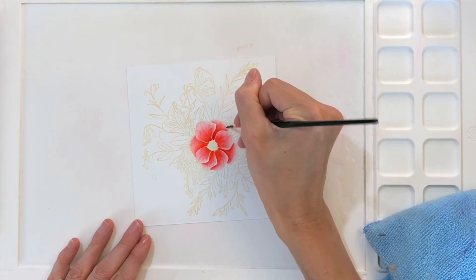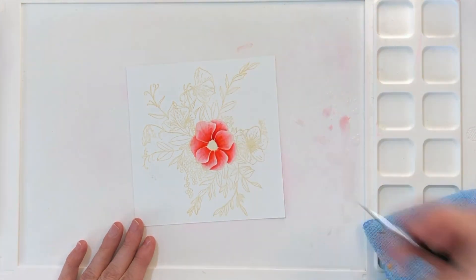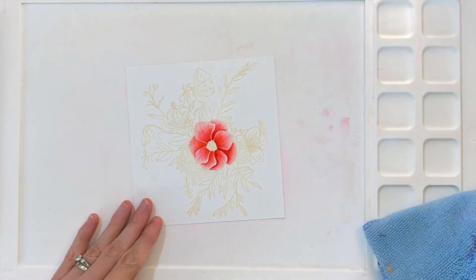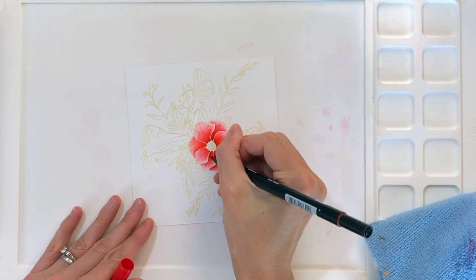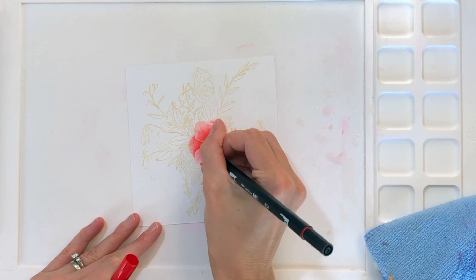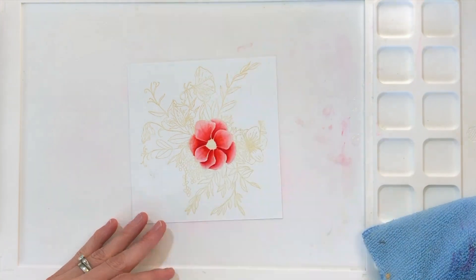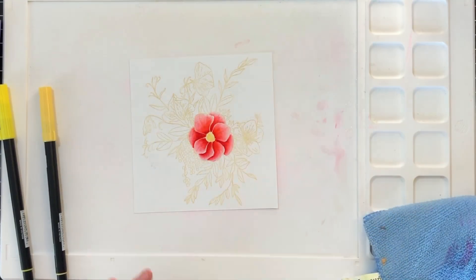Now I'm moving on to my darkest red. For the top petals that are getting the most light, I'll just use a little bit of that red at the very base where the petal meets the center. And for those back petals, I'll use definitely more of that red to make them darker. Any petals that are overlapping others just a little bit — where the top petal overlaps the other — I'll make that little area really dark with that red.